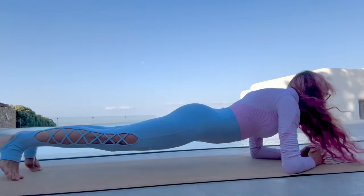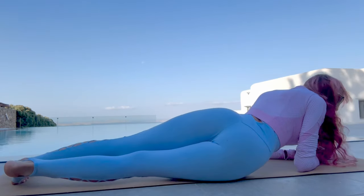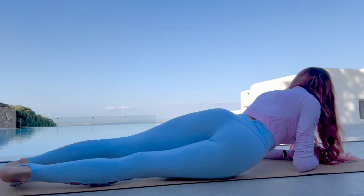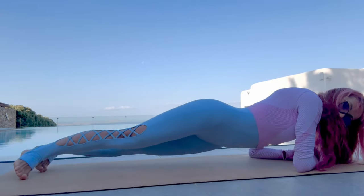Very good! Stay in planche and go to the right... and left.